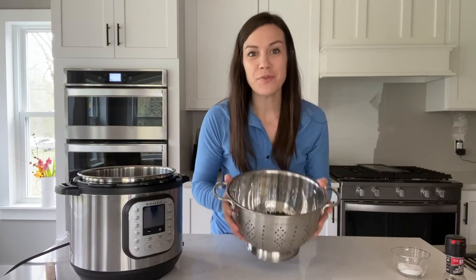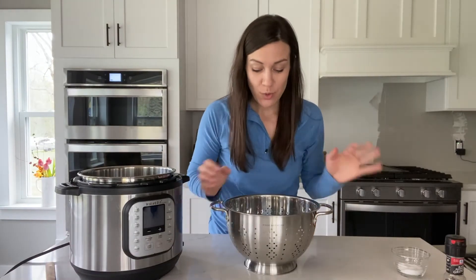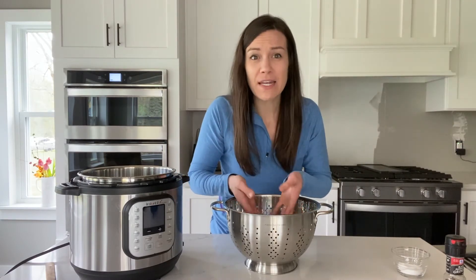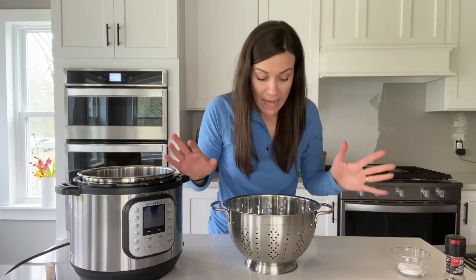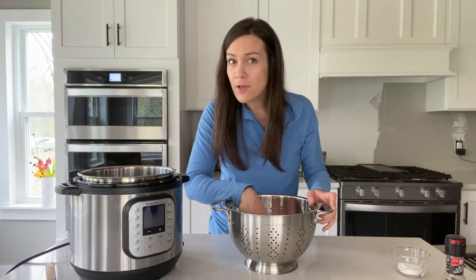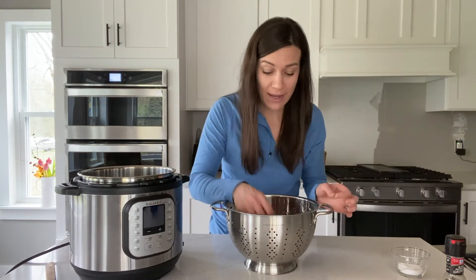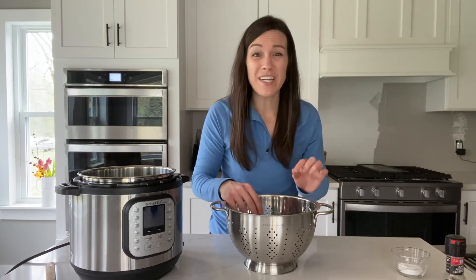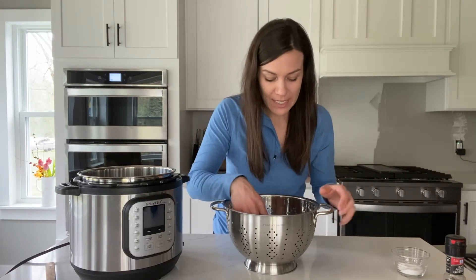The first thing you want to do is rinse your black beans. You do want to peek through them after you rinse them and just make sure you don't find any little rocks. Not probable, but I have actually found a rock in a bag of beans before, so you do want to give them the once over. The beans are fully rinsed and looked through.